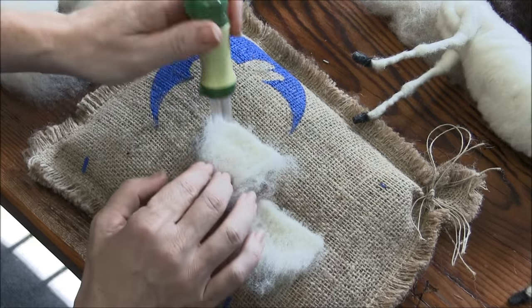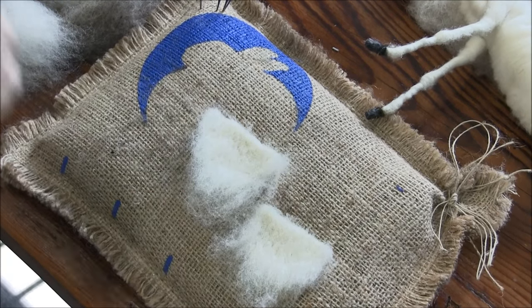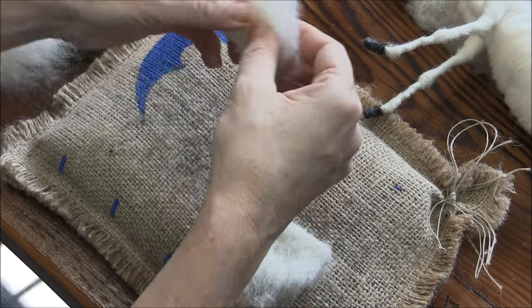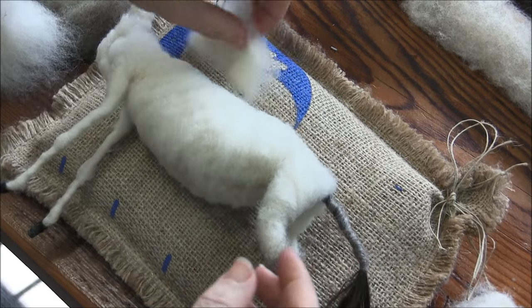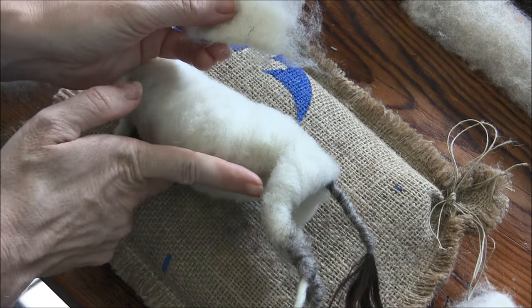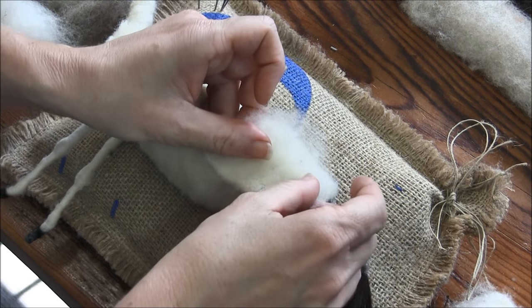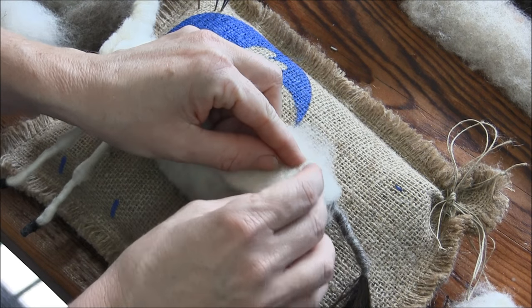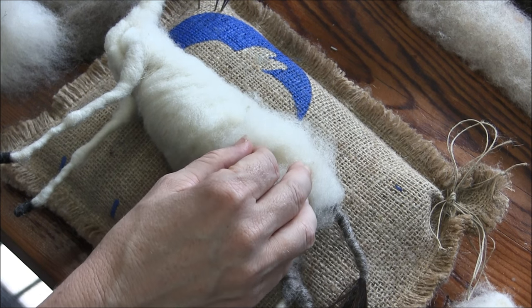You want a nice rolled edge, and then everything else to be fringy. Stretch the leg back a little bit so it doesn't get locked up, then put it just a little higher than the bottom part of the belly. It should attach to the upper leg and body.